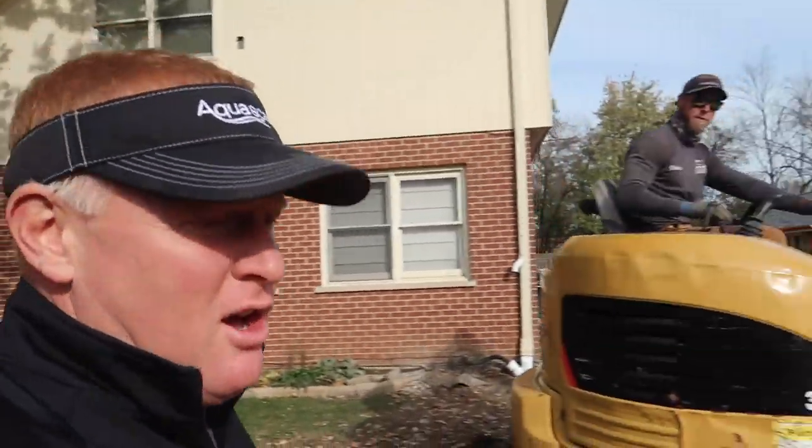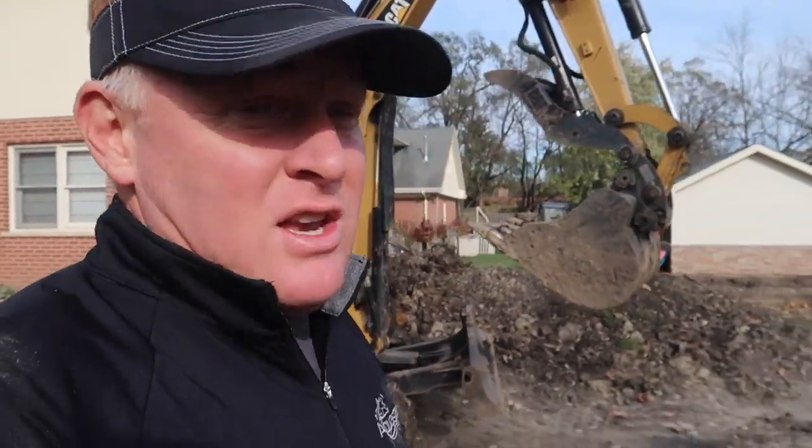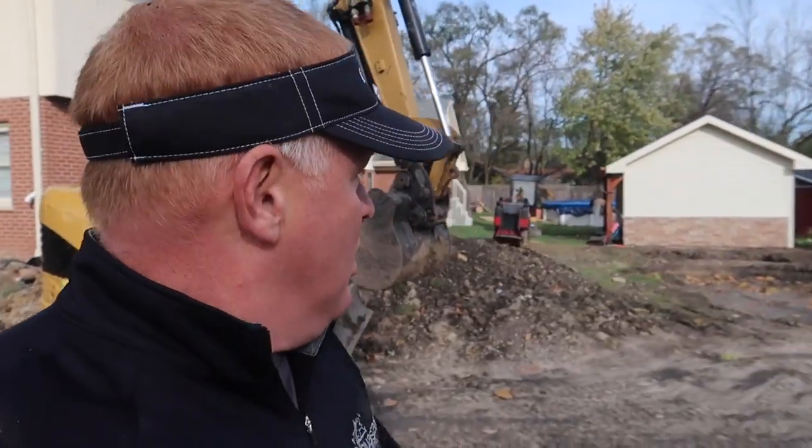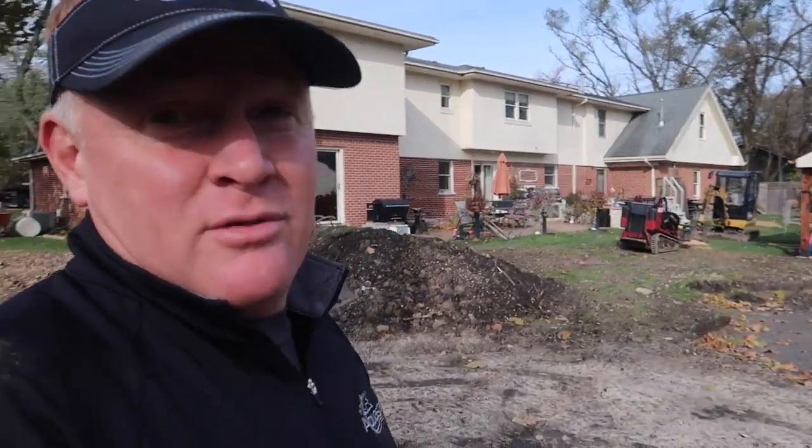I am Brian Helfridge with Team Aquascape and we are starting a new project. It is about 50, maybe 45 degrees outside, which is perfect working conditions. It's got a bog filter on it, it's got a really big berm, and we've got Chris on the machine all day. The unique thing about this project is the homeowner wanted to do some of the excavation himself, so let me show you what I'm seeing for the first time and we'll see what we've got planned for us for the rest of the day.